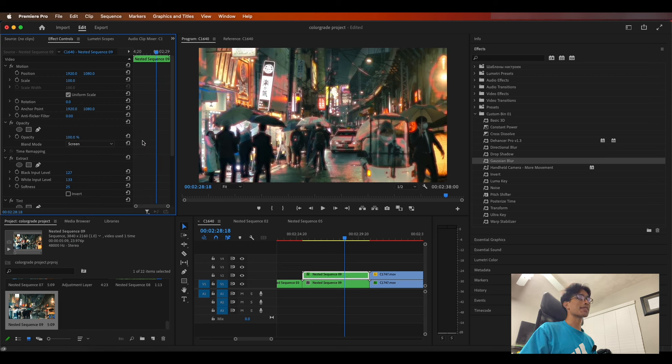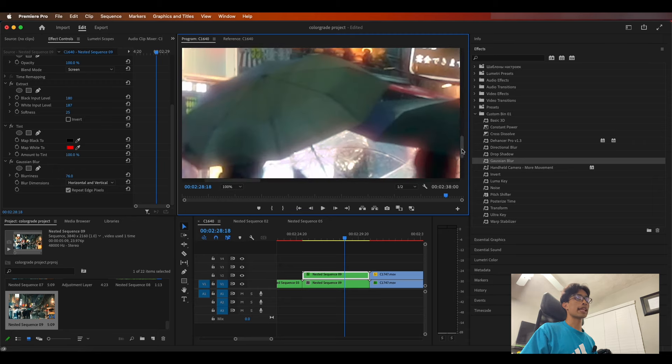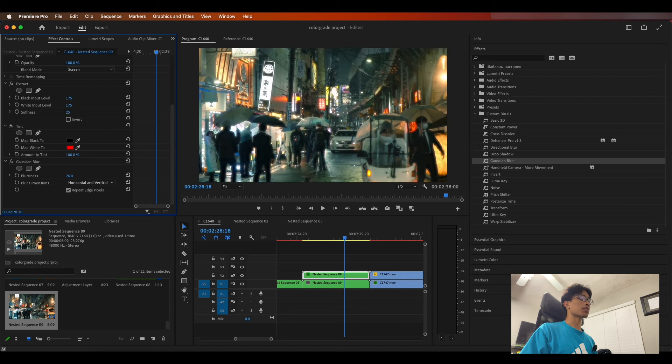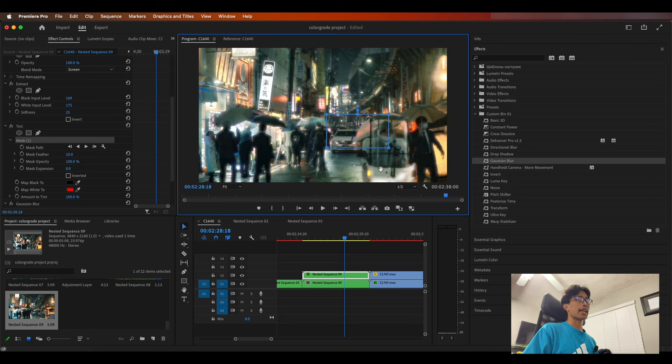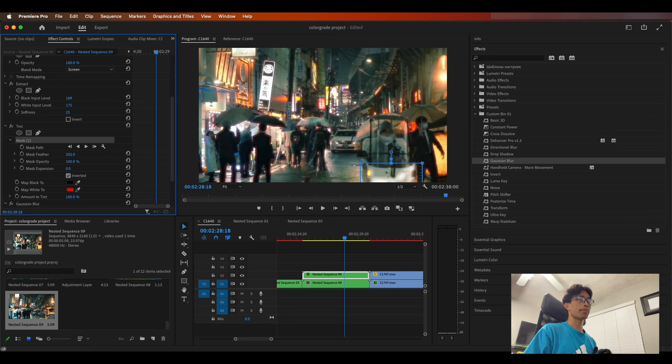For the big moment of truth, set the blending mode to Screen — voila, we kind of have a nice rough halation effect going on. Now mess around with the black and white input values until you get a nice glow of red around contrasting edges. What I notice works well is having a higher white input level than your black input level. If there are areas where you don't want any red halation — like a car in the front — you can create a mask over your tint, drag it to where you want it, invert the mask, and bump up the feather.